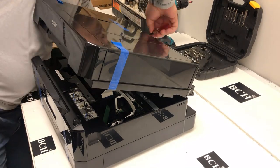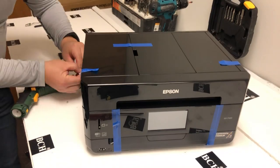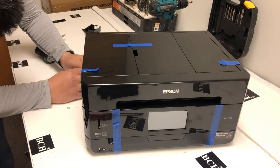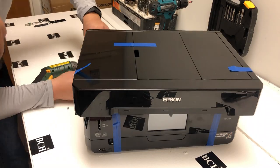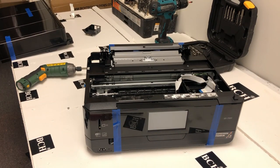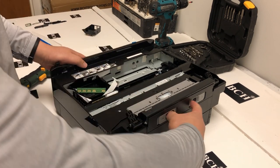I'm going to remove this scanner unit. I have another video showing you detailed steps on how to remove the scanner for this printer, so I'm not going to repeat it here. I'm going to put a link above — just click that link if you don't know how to remove the scanner unit.